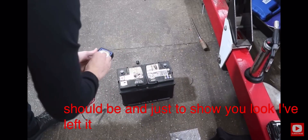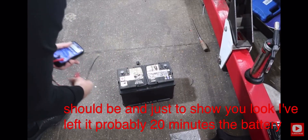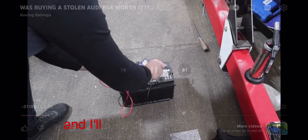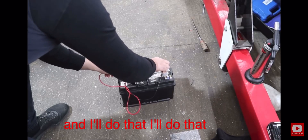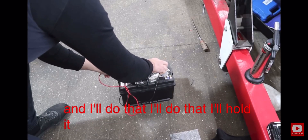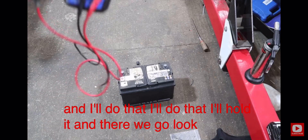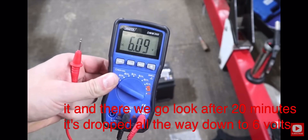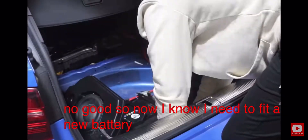I've left it probably 20 minutes and after 20 minutes it's dropped all the way down to six volts — no good. So now I know I need to fit a new battery. I can get that fitted and not have to worry about battery issues going forward.